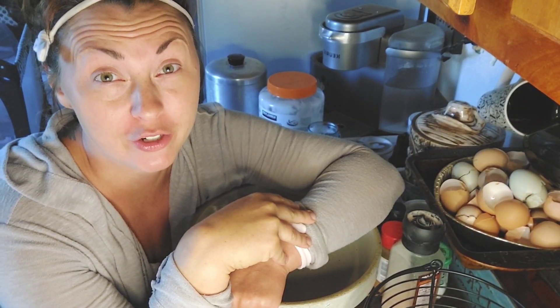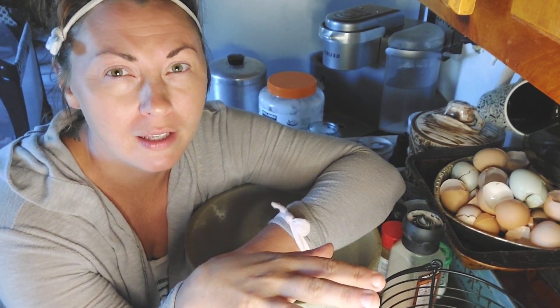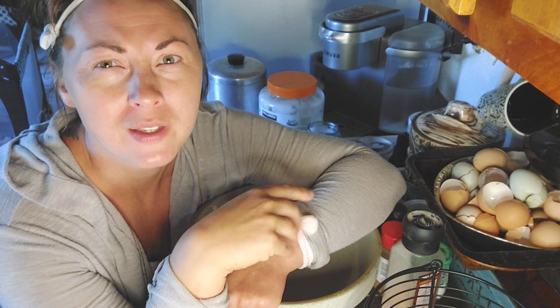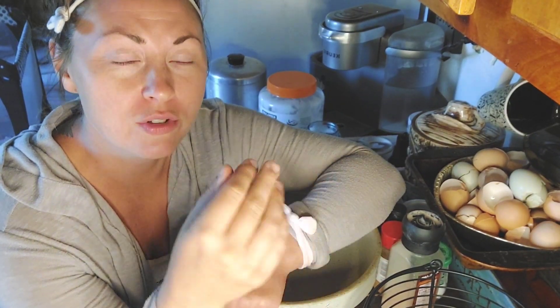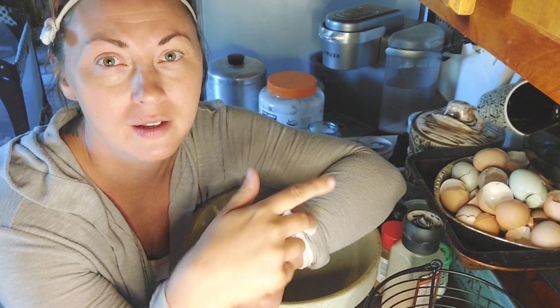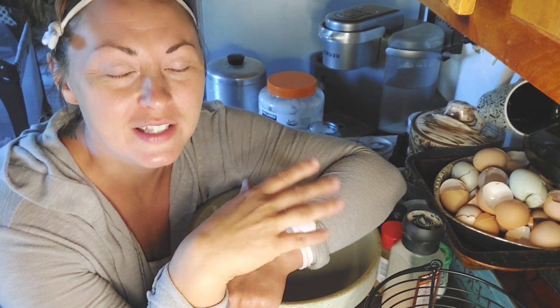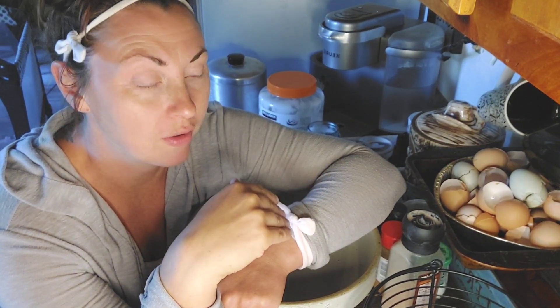We have the oven heating up at 400 degrees. I have four tablespoons of coconut oil just melting on the stove. You don't need to get it hot — you just need to get it to 75 degrees so that it becomes liquid. You don't need to get it hotter than that. We're going to add that to our other ingredients, so we'll get the other stuff going first.